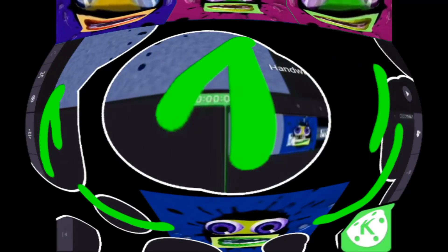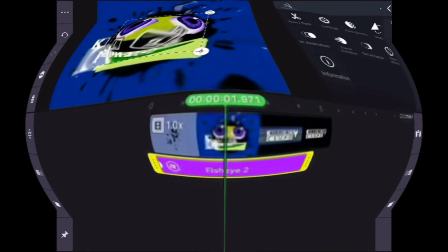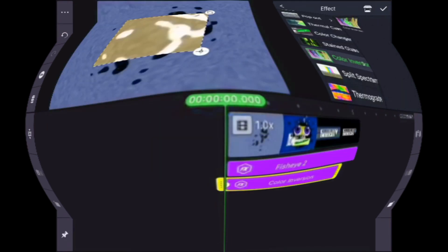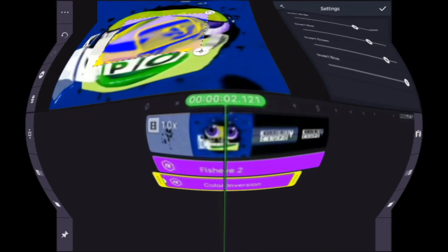How to make the school effect G Major 27 and Fat Major on Klymaster. First, grab Fisheye 2, select circle shape, and set strength to 30 to make it bigger. Next, grab color inversion, turn it off, and then set invert mode.